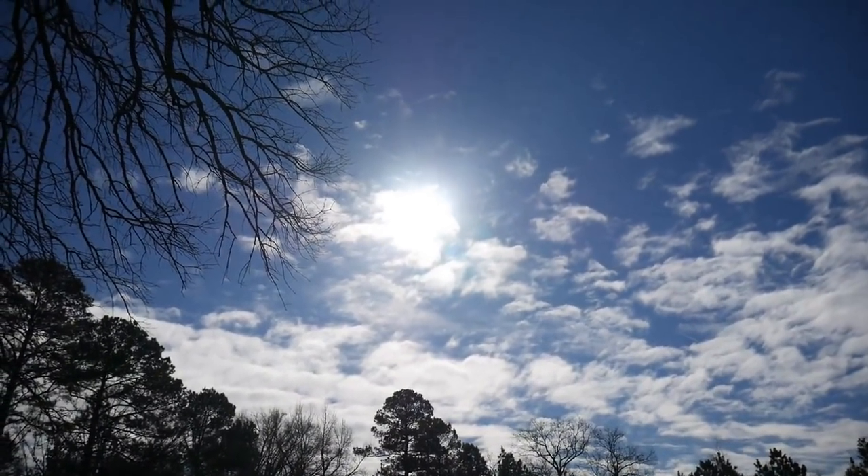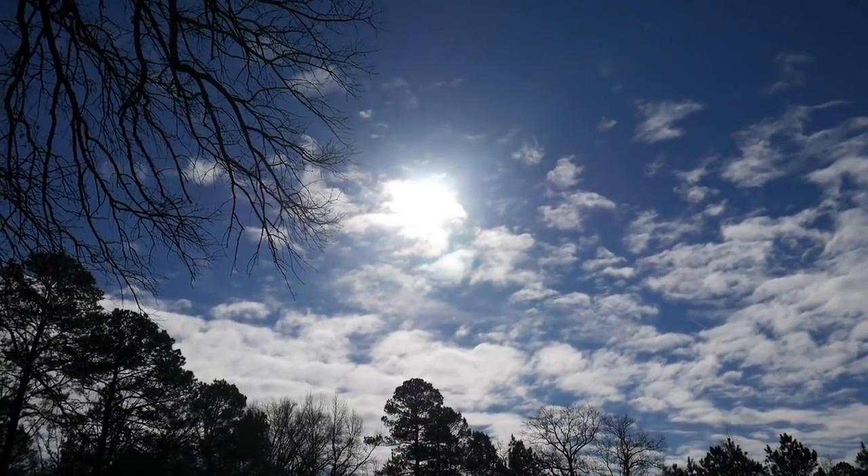Wait a second, what is this? Am I outside right now? What is that thing — is that the Sun? You guys, I don't know what's happening. I don't know why it feels so great outside, even though it's early February, but I'm not going to question it. I'm going to roll with this and enjoy the time while we have it.